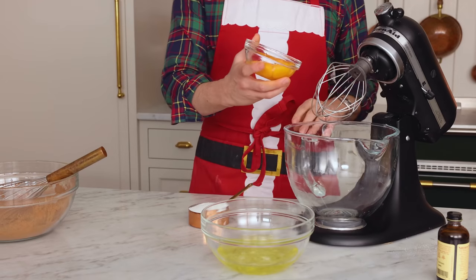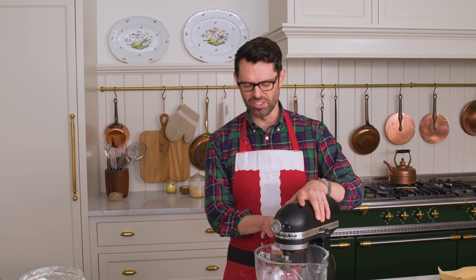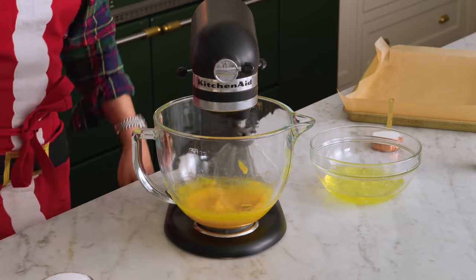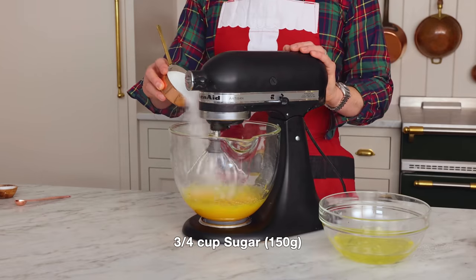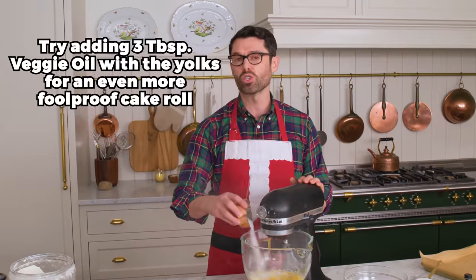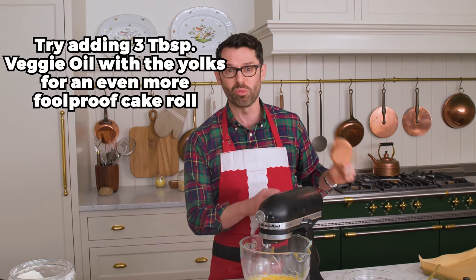In the bowl of your mixer, add your seven yolks. I'm gonna beat my yolks on medium speed until they're doubled in volume and velvety and nice. Now we're gonna add our three quarters of a cup, or 150 grams of sugar, and beat this for about two minutes and you'll see it just become this wonderful lemony color. It's gonna look so beautiful.